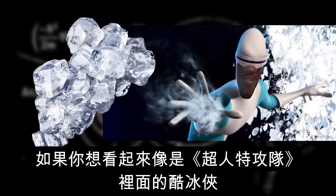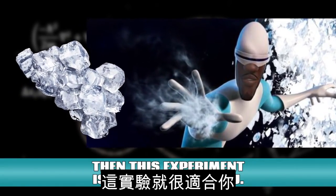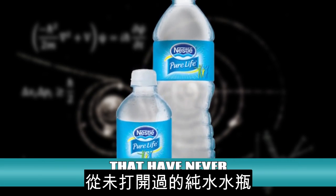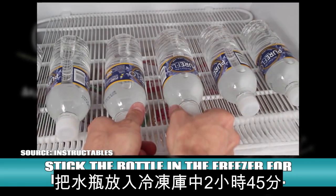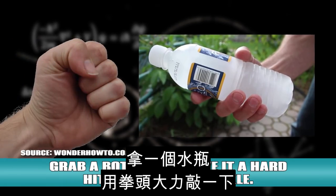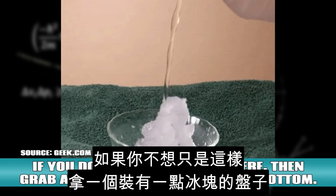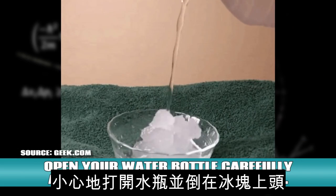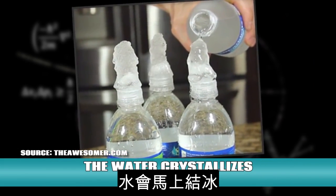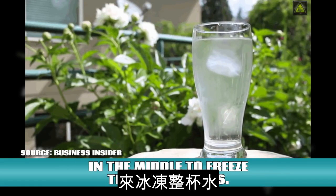Instant ice. If you want to look like you're Frozone from The Incredibles, then this experiment is definitely for you. You'll need 16.9 ounce bottles of purified water that have never been opened. Stick the bottle in the freezer for exactly two hours and 45 minutes. Grab a bottle and give it a hard hit with your knuckle — you'll see the water flash freeze before your eyes. If you don't want to stop there, grab a dish with some ice at the bottom, open your water bottle carefully and pour it out on top of the ice — the water crystallizes instantly. You can also put the water in a glass and drop an ice cube in the middle to freeze the whole glass.